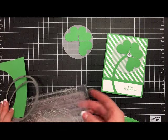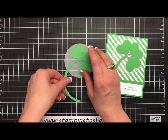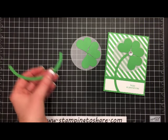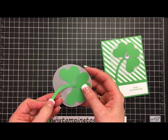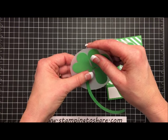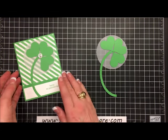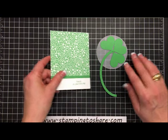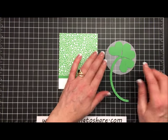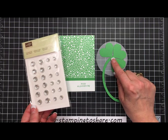Now we'll add the stem right here to our Shamrock. I'm going to take a little multi-purpose liquid glue and set that right in here — it looks lovely. You can see how it'll go onto our card. So now the next thing is to set it onto our card panel. While I'm letting this dry, I can go ahead and use our iced rhinestones to create an accent in the center of the Shamrock.